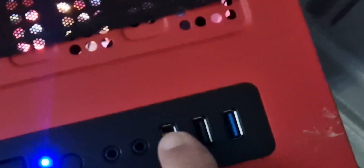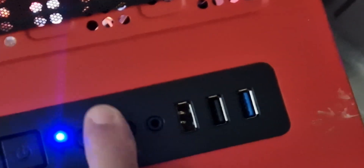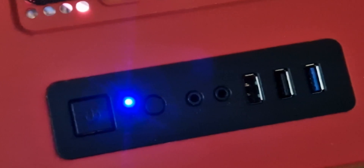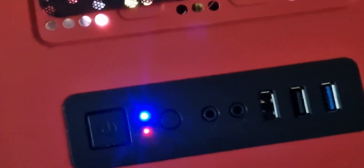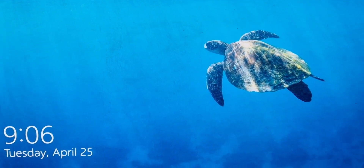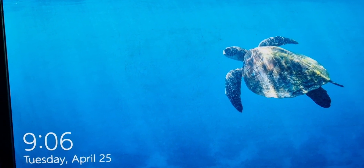I'll just leave these last two working because we are using them, and we're using these earpiece sockets as well — they probably still work anyway. So that's it, that's your fix. Bye for now.